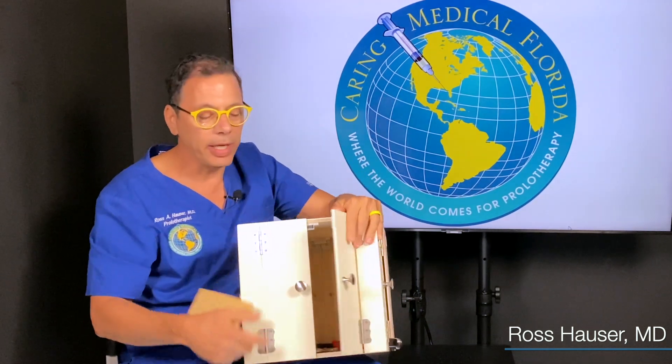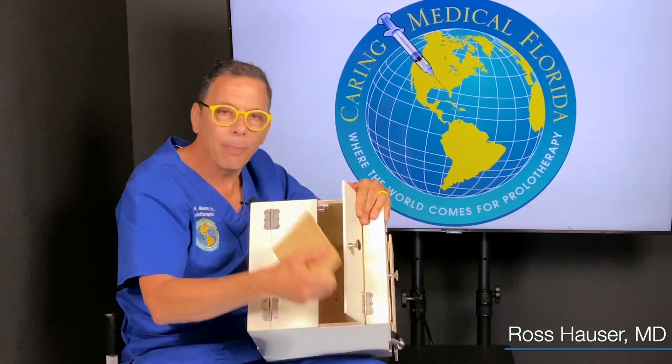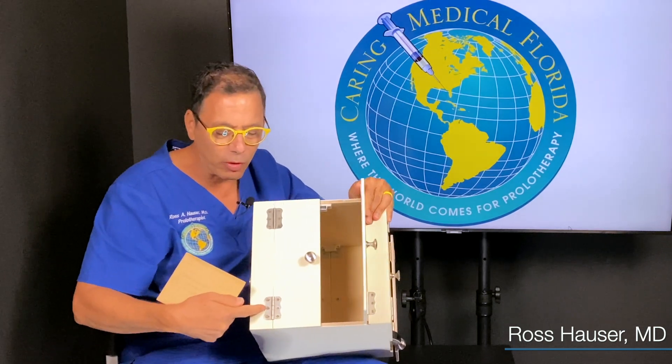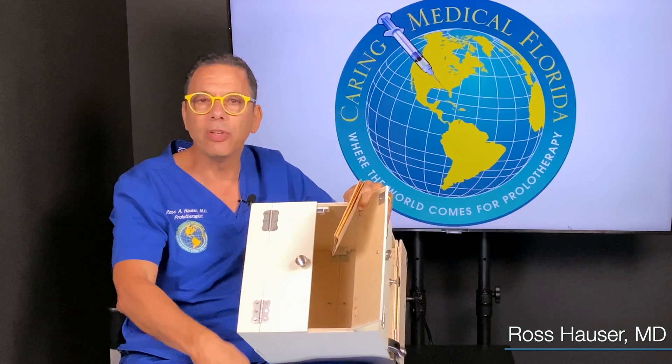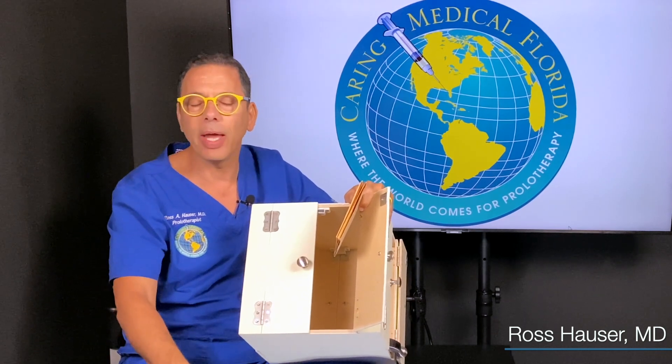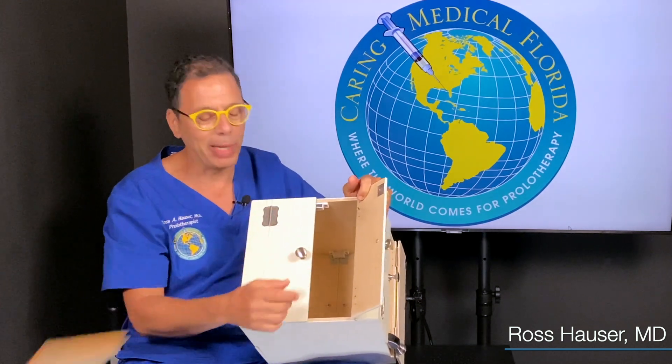If these two doors are hitting, it doesn't make sense to sandpaper them, because the problem still arises. In other words, they used to do clean-out procedures of the knee when you had a lot of pain and arthritis. They don't do that anymore because it didn't work. Why didn't it work? Because the joint was still loose — so they still had pain, still had problems. So the sandpaper approach is a bad idea.